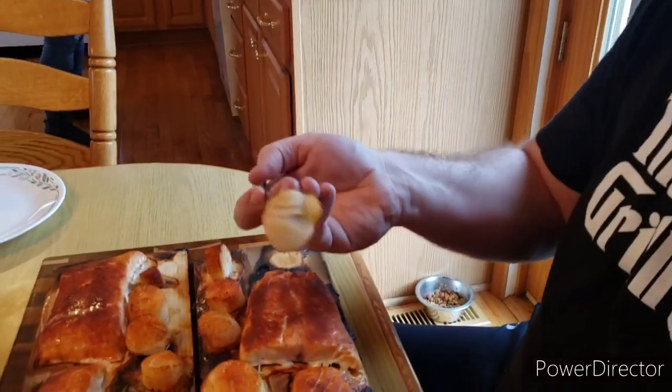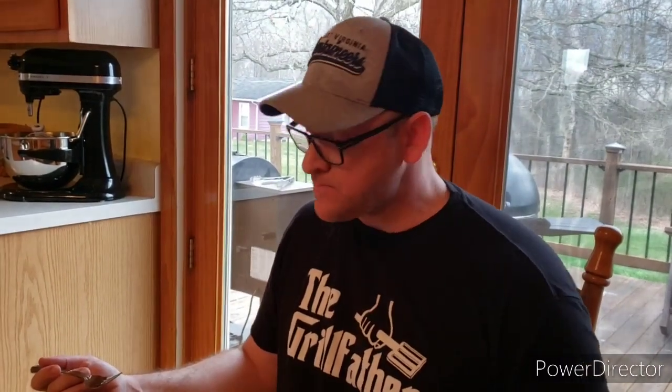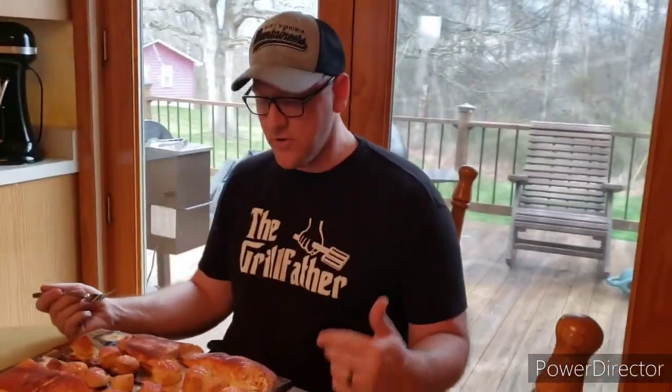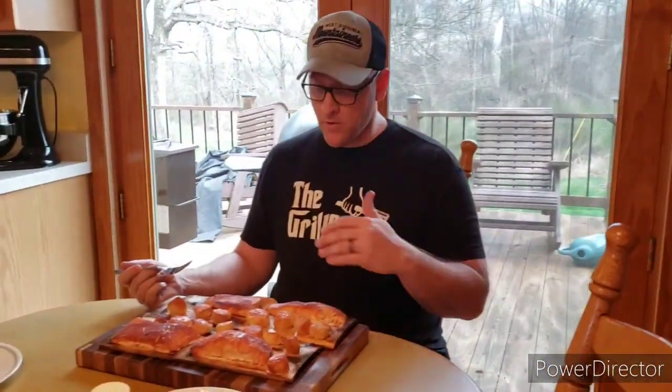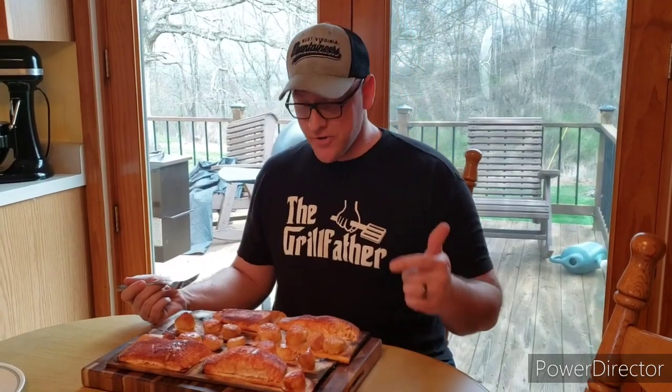Grab this one right here — that looks good. That's really good guys, give this a try. It's the first time I've cooked on cedar planks and it turned out really good — you can really pick up the smokiness of the flavor. The rub was really good on this. As you can see the table is set and we're getting ready to tear into it. This is West Virginia Grill Billy saying thanks for watching, like and subscribe my channel, and keep on grilling!